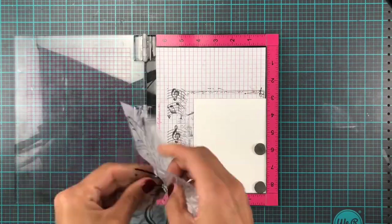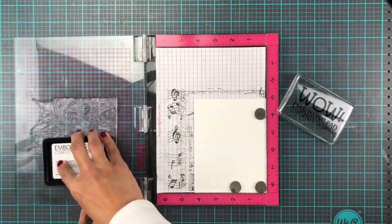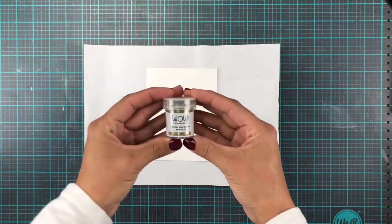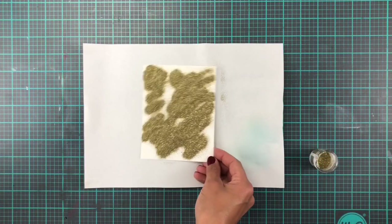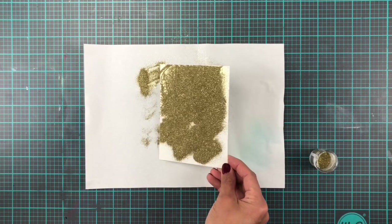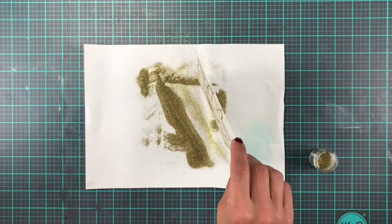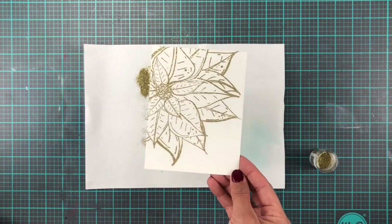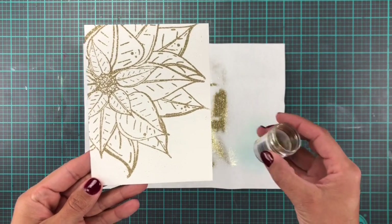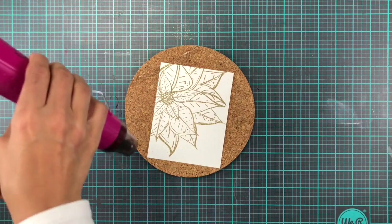Today's video is probably my last Christmas card of the year. I have used the Christmas Poinsettia Star from Picket Fence Studios and I have stamped it up with the embossing ink pad from Wow Embossing and used a metallic gold sparkle embossing powder to really bring that extra sparkle and loveliness to the card.